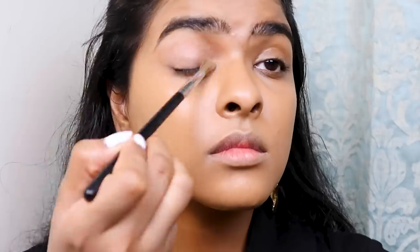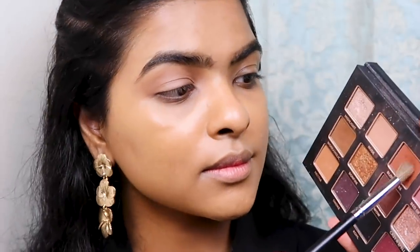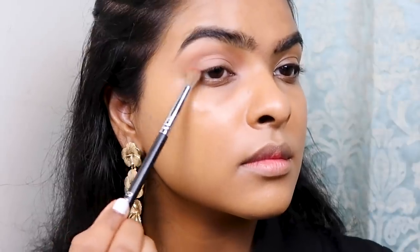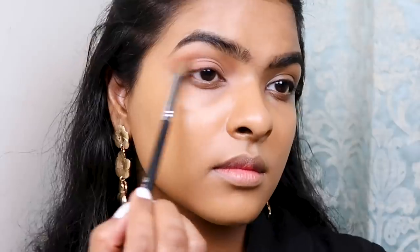First, to set my concealer in place I used a nude eyeshadow from the 'All I Need' eyeshadow palette, applied all over my lid and also on my crease. Next I'm using an orange color from that same palette with a blending brush, focusing mostly on the outer half of my crease and pushing the product just a little bit to create a V shape there. I also applied this color very close to my upper lash line, like an eyeliner but with a faded eyeshadow effect.